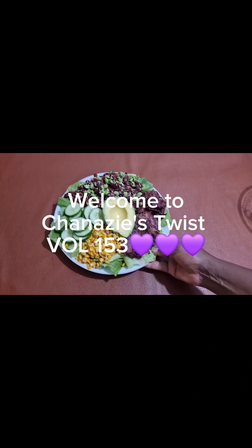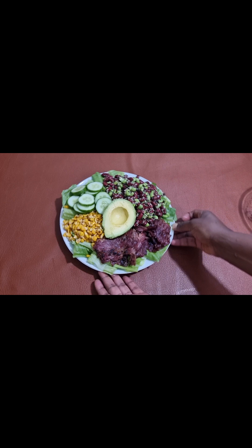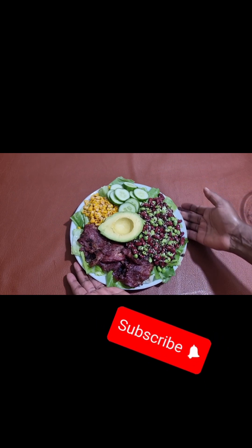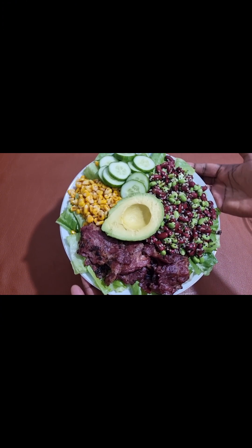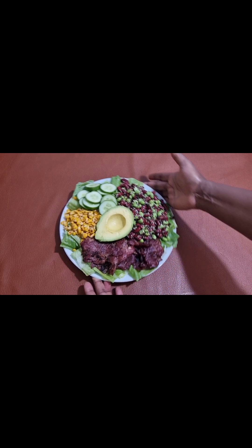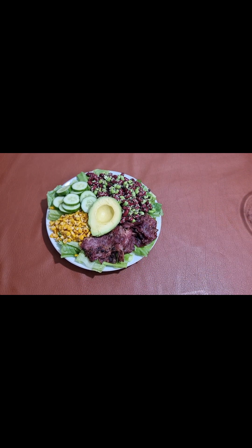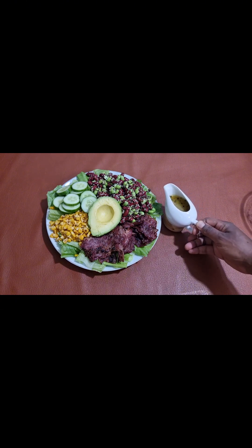We sometimes get bored eating the same thing over and over again. So if you're on that same page with me, pull your chairs together and let's dive into the kitchen and prepare this delicious, beautiful, easy, and above all healthy plate of salad you would love if you give it a try. It might not be our regular salad, but I promise you this is so delicious.